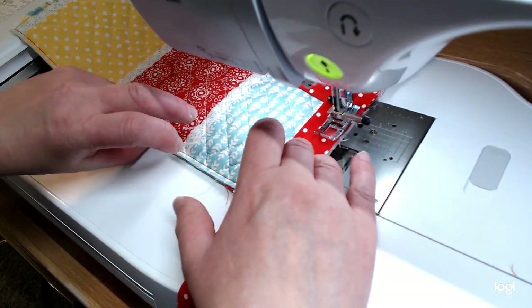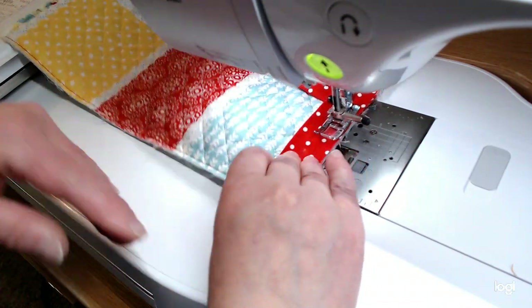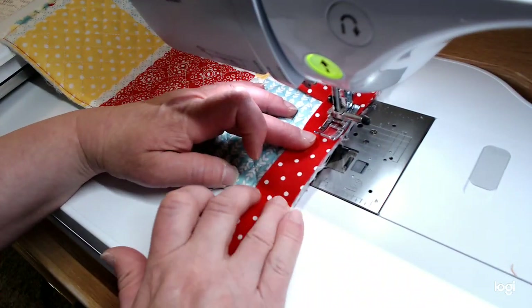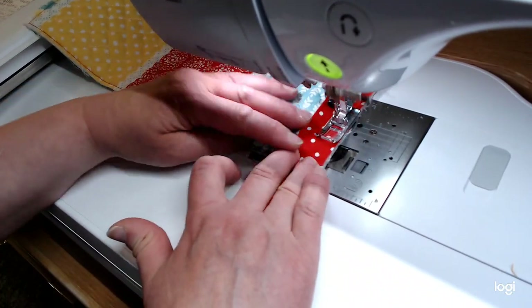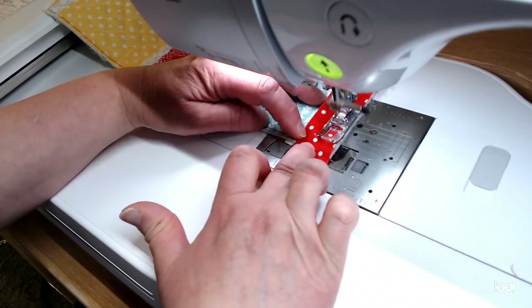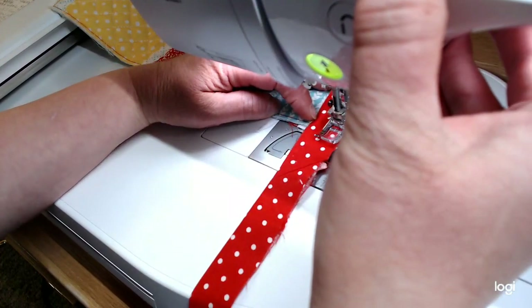I notice that my zipper is a little close to the edge, so I'm going to pull the zipper pull down a little bit to get it out of my way. I'm going to go ahead and stop about a quarter of an inch from the corner and tie it off.